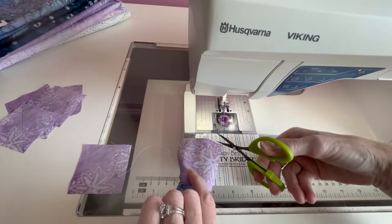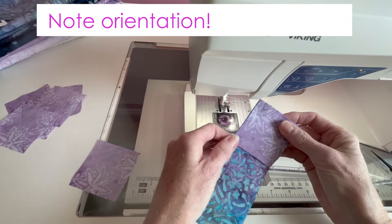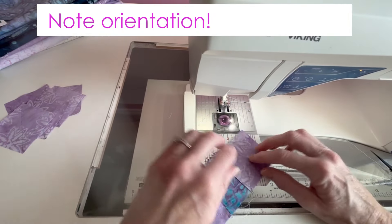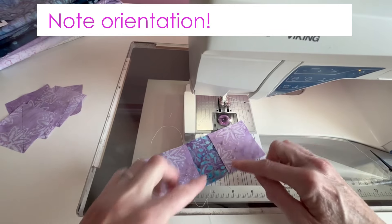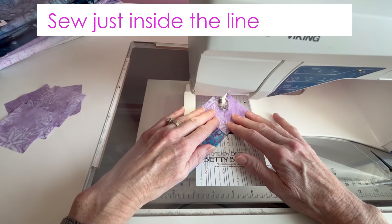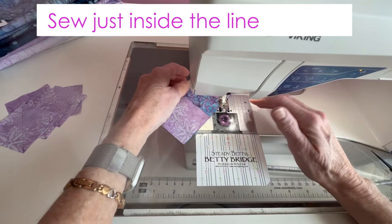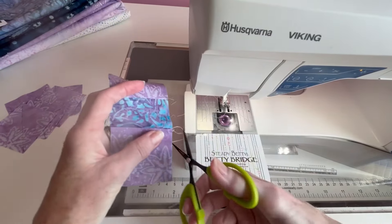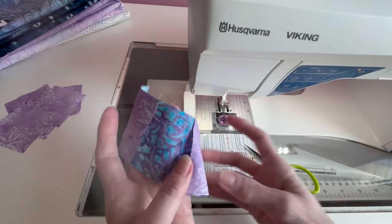When you sew on the line, the one thing you want to make sure of is that you're very careful with your directions. Make sure you note your orientation before you start sewing, because there's nothing worse than knowing you got it the wrong way. In this case, we want them both going toward each other. It works best if you sew just inside the line — meaning just to this side of the line — so that when you flip it out, it should come out correctly. If you're following this as a block of the month, we have been a little generous with some of our cuts to make this possible.